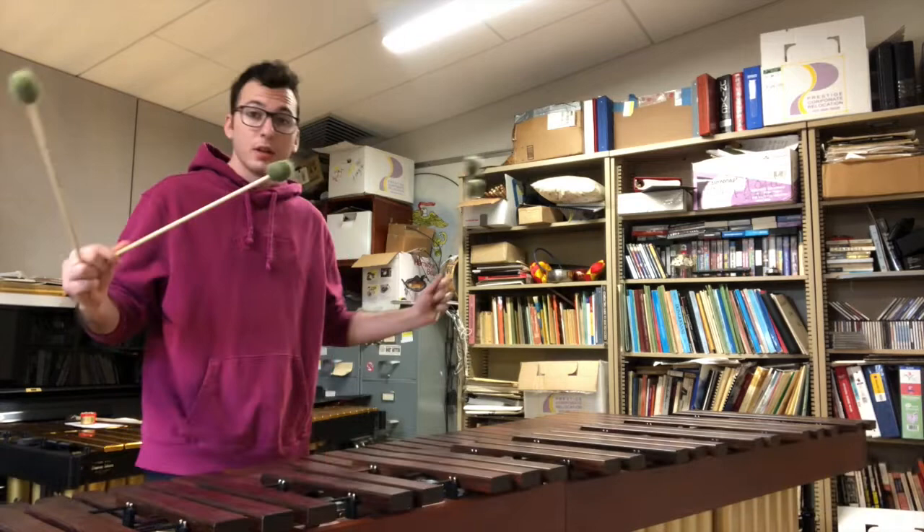Hello, my name is Nathan Siegel and I'm a grad student at Colorado University. Today, I'd like to talk to you about the marimba.